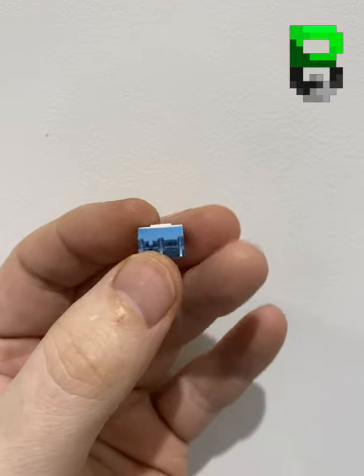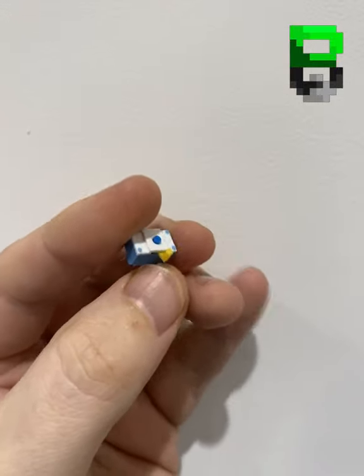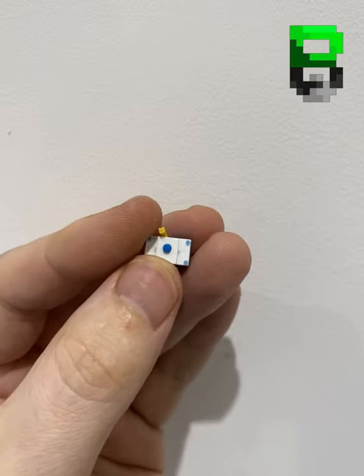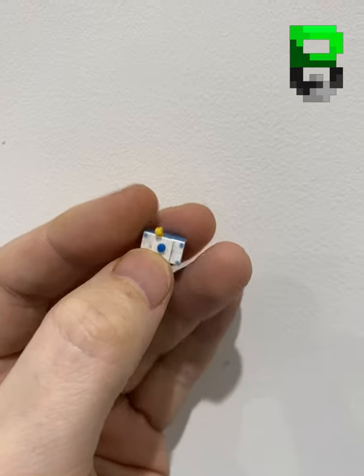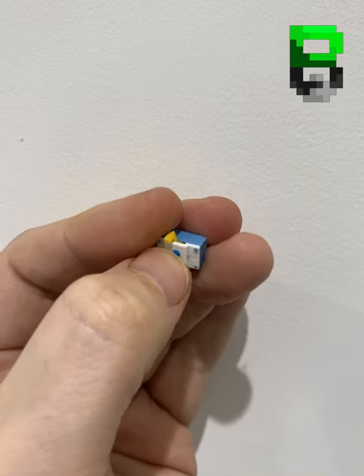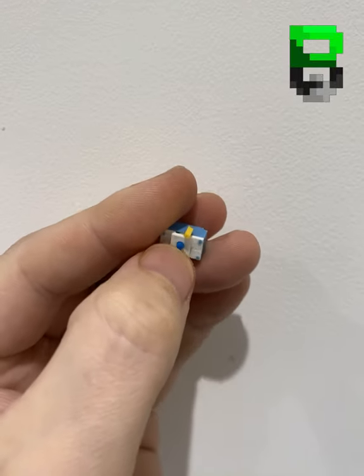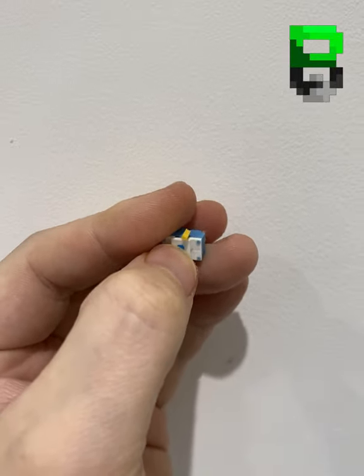This is a new switch from Kale for your mouse. It's got an interesting design where you can change the actuation from clicky to linear by the flick of a switch. This is it in clicky mode. Flick this lever across — now it's silent.